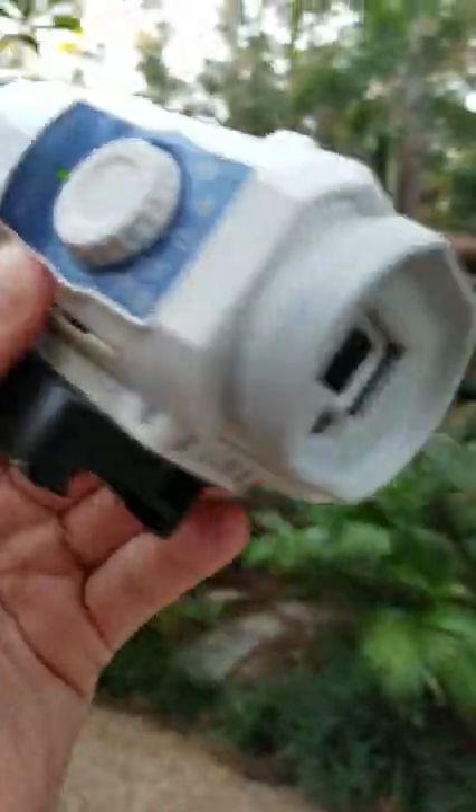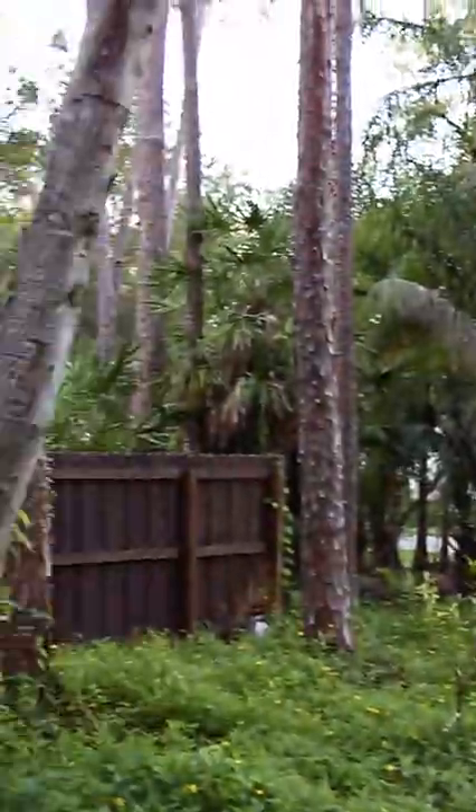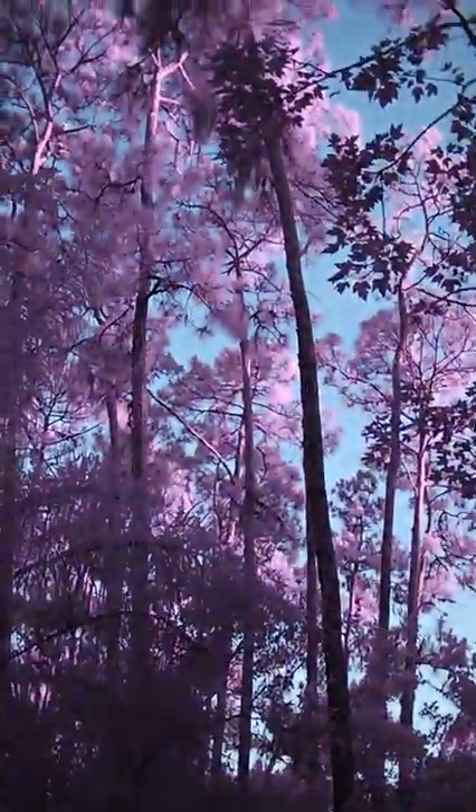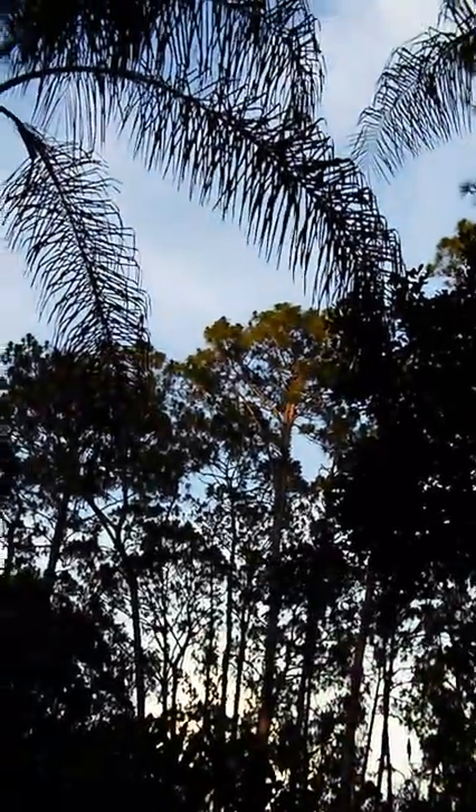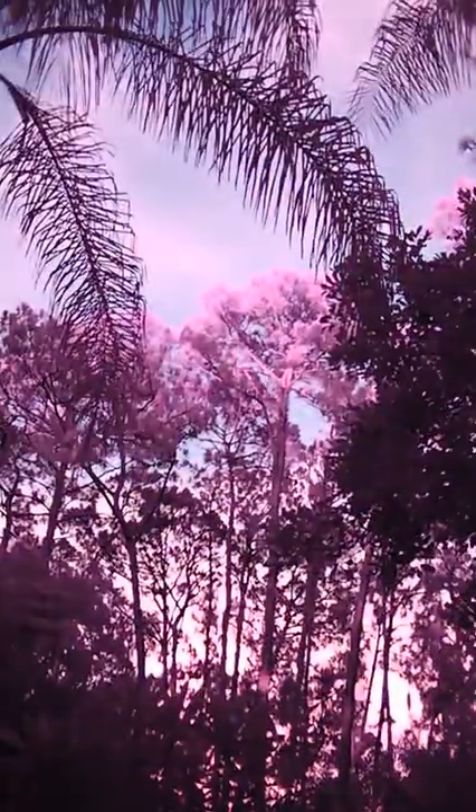This camera can see invisible infrared light. Our eyes can't see infrared, but the majority of the sun's output is in the infrared spectrum. So all this awesome pink color on the leaves — that's actually the last little bits of sunlight before the sun sets.